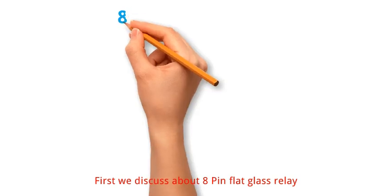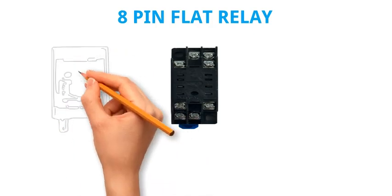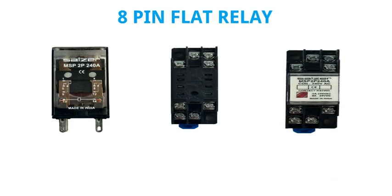First we discuss about the 8 pin flat glass relay. These types of relay are used in control panel wiring, mainly for interlock purpose. It contains a total of 8 terminals.